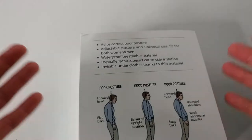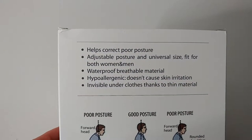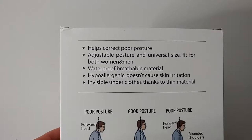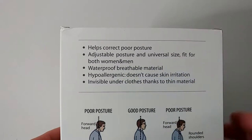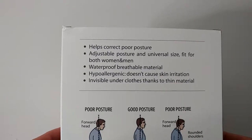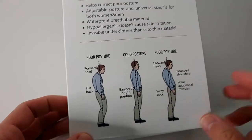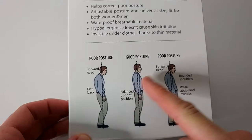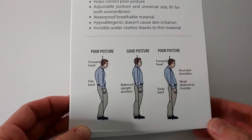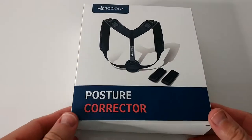So I decided to give it a try. Here we have some description on the box: helps to correct poor posture, adjustable posture, and universal fit for both women and men. Waterproof, breathable material, hypoallergenic, doesn't cause skin irritation. You can wear it on top of a t-shirt, especially at home. Invisible underclothes thanks to thin material. The box shows samples of poor posture versus the corrected goal posture.